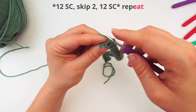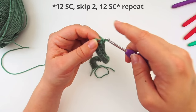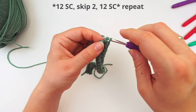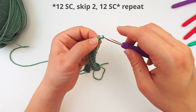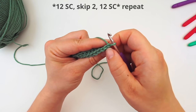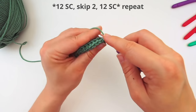When you reach your final stitch, do a regular back loop single crochet in it, then insert your hook through the same stitch and do another single crochet through the same back loop — so two in the last stitch. Then chain one and turn the work. Skip the chain you just did, move on to the second stitch, and do a back loop single crochet. Then through the same back loop, do another single crochet.